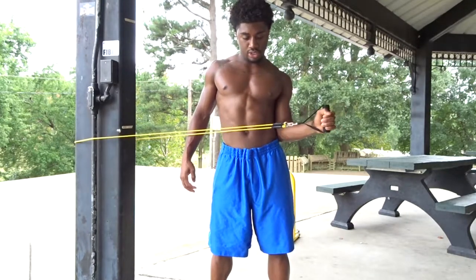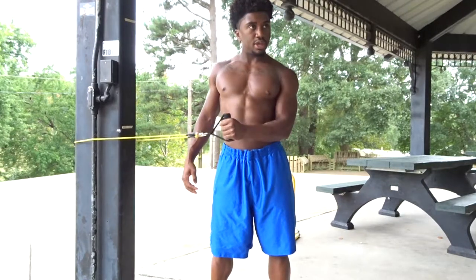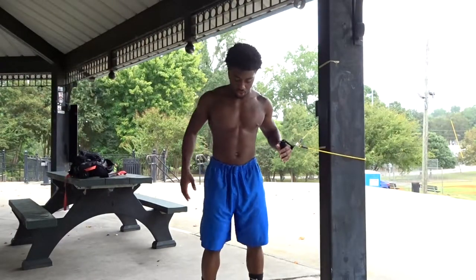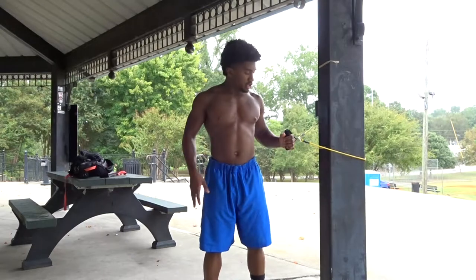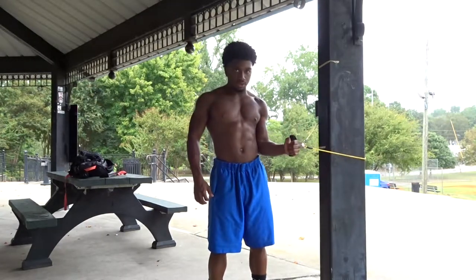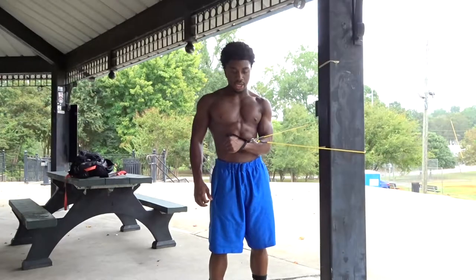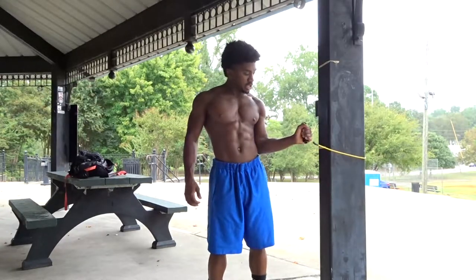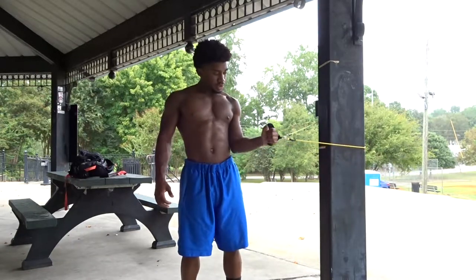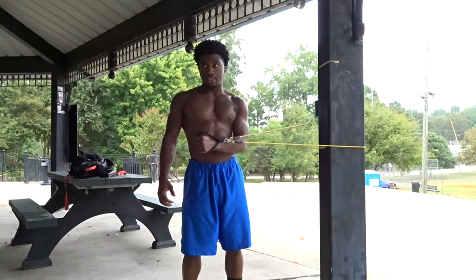Nice and slow — we'll get ten reps in. If you have a resistance band, go ahead and do this with me. Same thing on the other side: feet shoulder-width apart in your stance, bring that elbow in tight against the side, and then come in cross-body, keeping that elbow tight, focusing on coming out as far as you can.